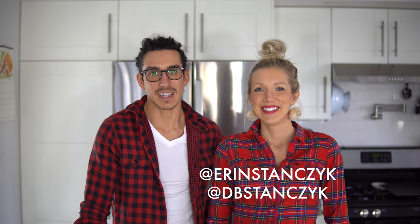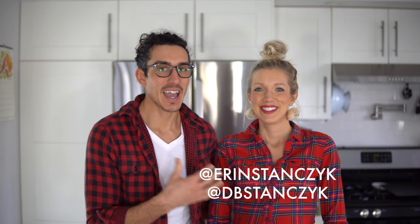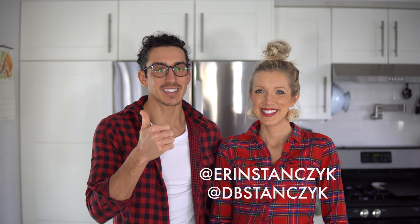If you guys enjoyed this video, give it a thumbs up. And if you haven't already, hit that subscribe button. Join us here at the Eat, Move, Rest fam. Leave us some love in the comments below, and share this with family and friends, because we know you guys are going to love this nutritious and delicious video. As always, follow both Aaron and I on all forms of social media at dbstanzik, at AaronStanzik, and let's get cooking.